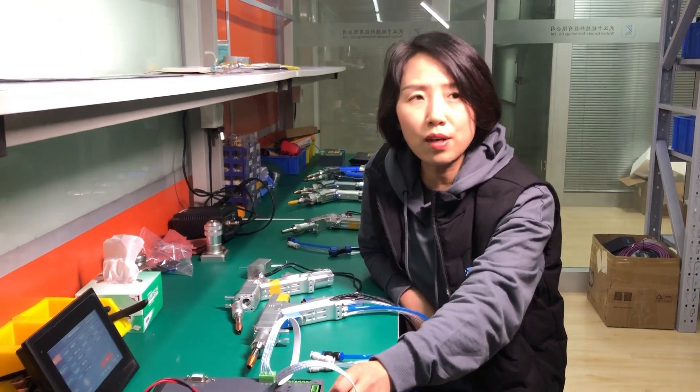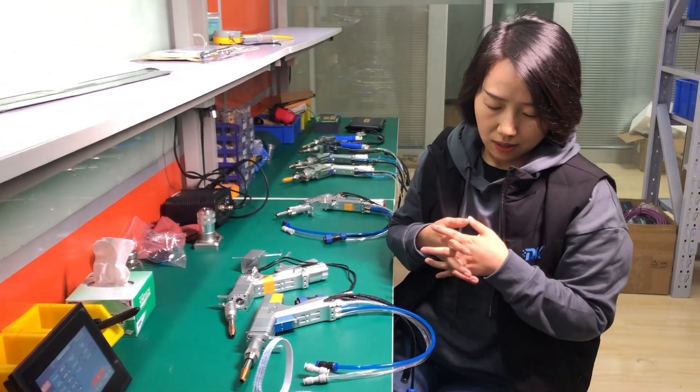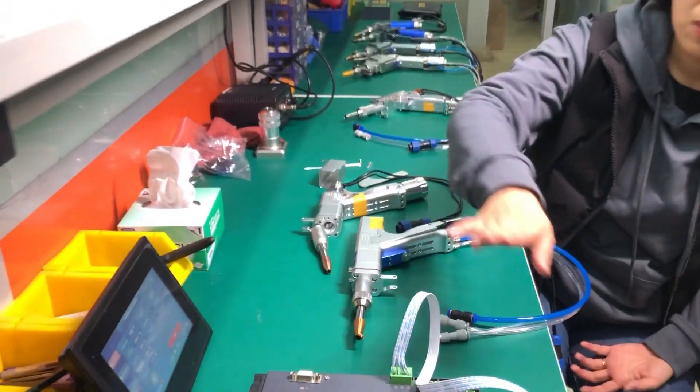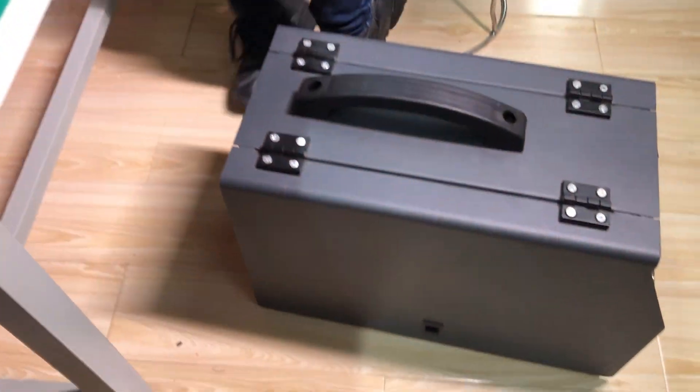We will provide you with the diagram so you know how to connect. The package includes the head, screen, and control board, and you can choose the weld filter as an option. Next time we'll bring you more knowledge about laser parts. Thank you for watching.